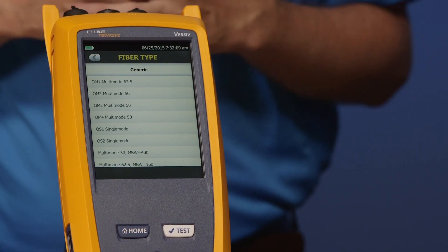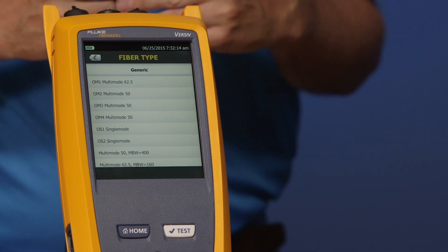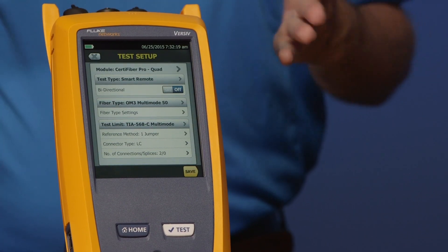In here, we see our standard options for OM1 through OM4, OS1, OS2. We're going to select OM3 — go ahead and select OM3 for me. That does impact your measurement: just like the DSX5000 video with MVP, the nominal velocity of propagation helps determine length. On the CertiFiber Pro it's the refractive index. When you change that cable type, it is going to impact the length reported. So make sure you have the right refractive index set in the instrument for your cable type.